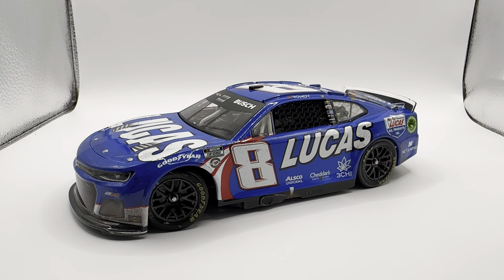Remember, for all of your die-cast needs you can go to CircleBDiecast.com, and if you use the code BWACK you get five dollars off shipping on any order over thirty dollars. Anyway, that's all there is to say — this has been a review of Kyle Busch's Lucas Oil Fontana win from 2023. Hope you enjoyed it, thanks for watching.